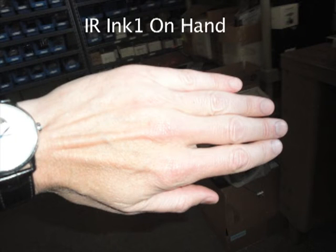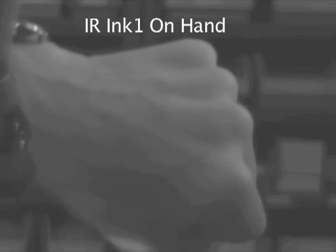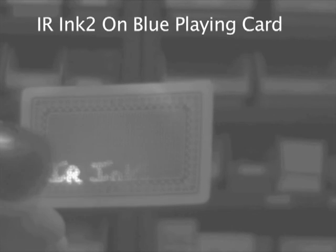Here's an example of something written on a hand, and again with the XNight IR ink USB camera. Here's a blue playing card, and through the camera with the excitation light.